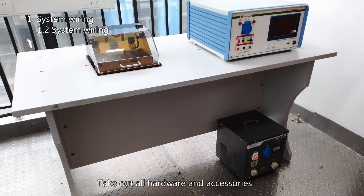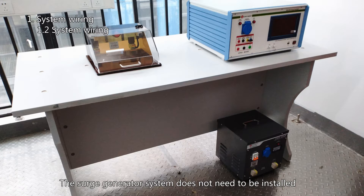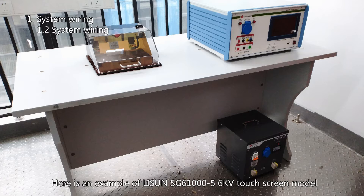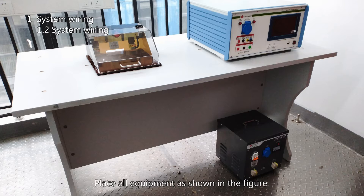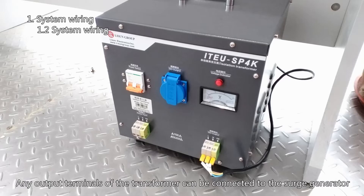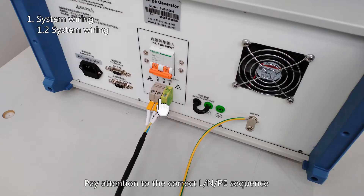Take out all hardware and accessories. The surge generator system does not need to be installed — only wire connection is needed. The method of using surge generators with different voltage outputs is the same. Here is an example of the Lessen SG610005 6KV touch screen model. Place all equipment as shown in the figure. Connect the ground line for the surge generator. Any output terminals of the transformer can be connected to the surge generator. Pay attention to the correct L, N, PE sequence.